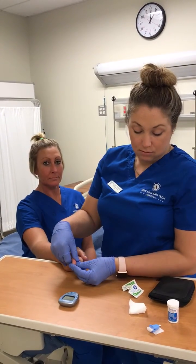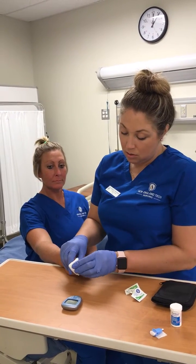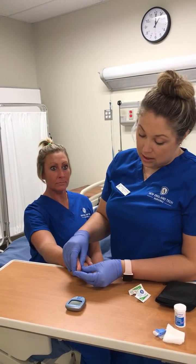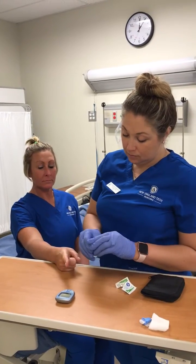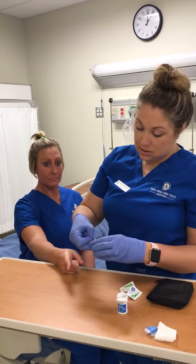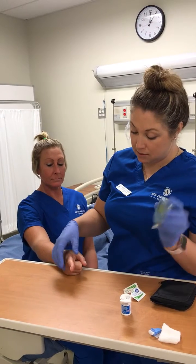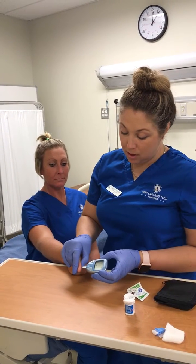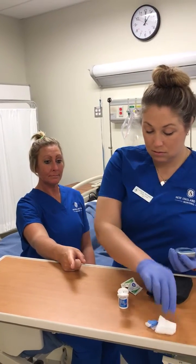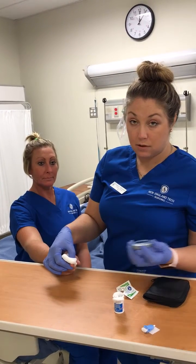You would then milk the finger to get some blood and wipe the finger with a 2x2. Then with the second drop of blood, you would take the test strip, insert it into the meter. It's blinking that it's ready. With the second drop of blood, you would touch the test strip to it, put some pressure on there, and then wait for the meter to read.